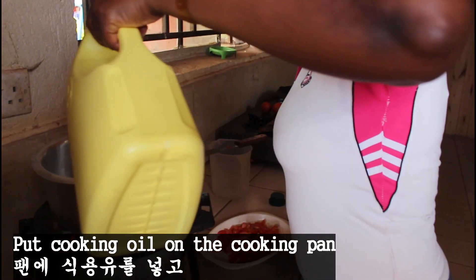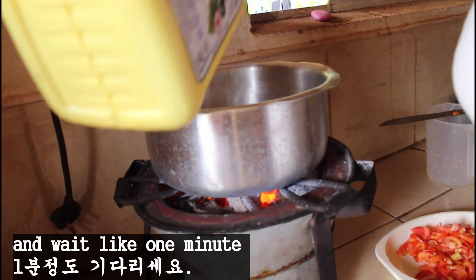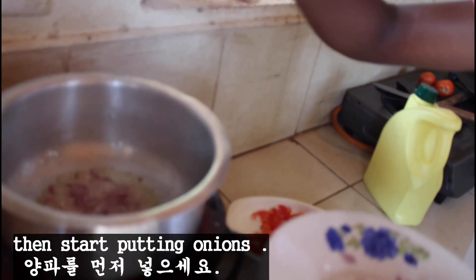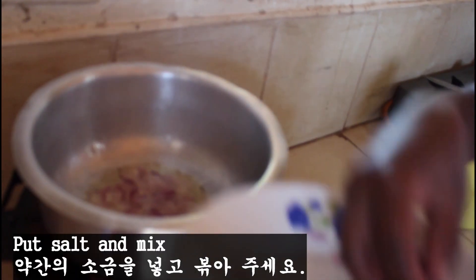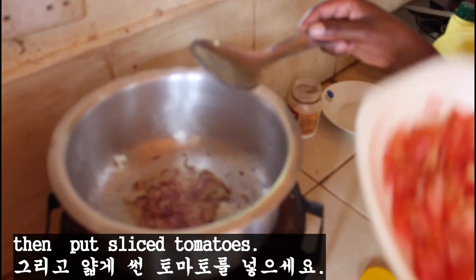Put cooking oil on the cooking pan and wait about 1 minute, then start putting onions. Put salt and mix, then put sliced tomato.